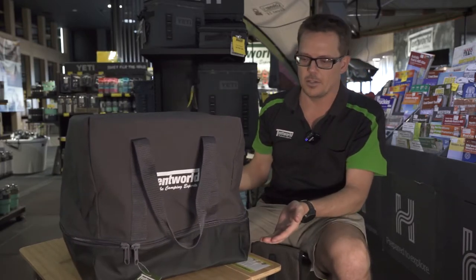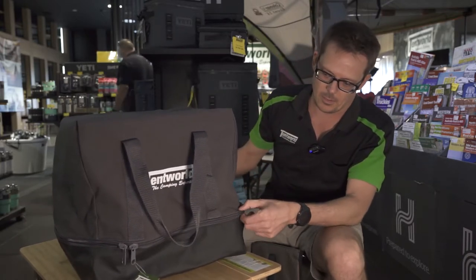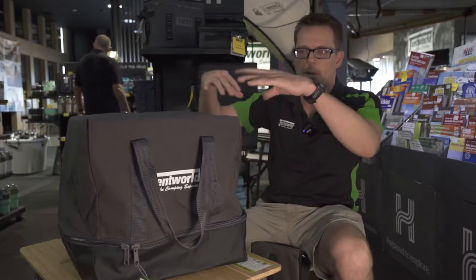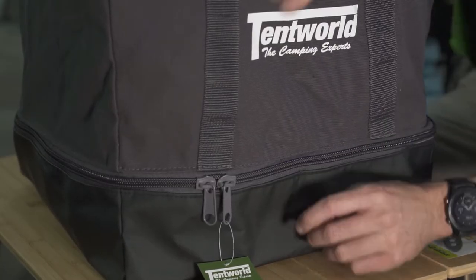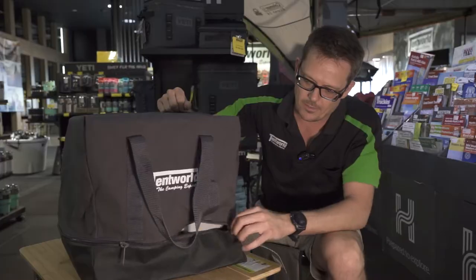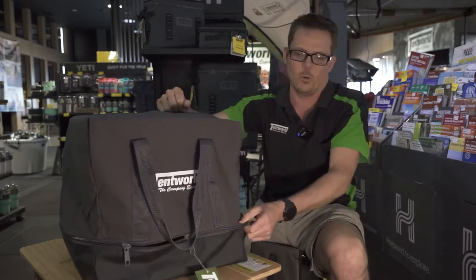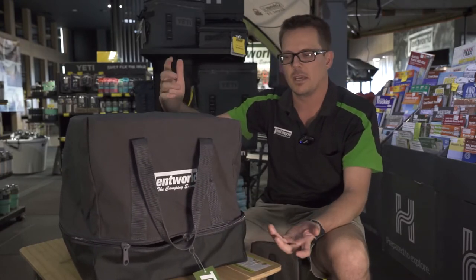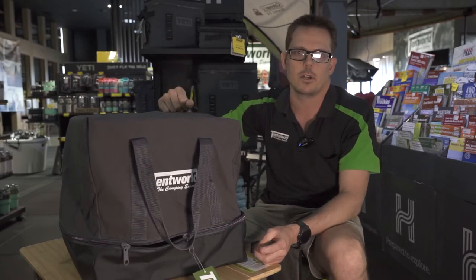So what's different about this bag compared to others on the market is the zip is a lot further down. Typically you'd have the zip at the top on most other models and it's a bit of a fight to get it in there. With the zip down there, it's much, much easier to actually pop it in there and then seal it up. The other feature we have here is this vinyl base, more heavy duty and obviously leak proof. If you do have any accidental spillages, it's not going to make a mess of your trailer or your car.